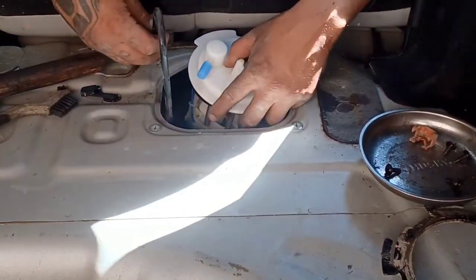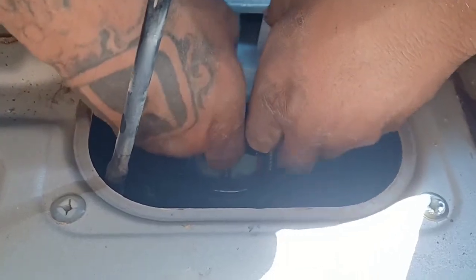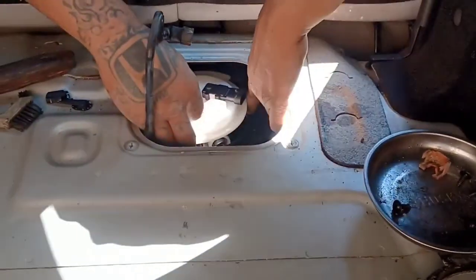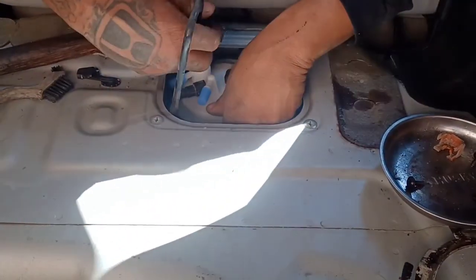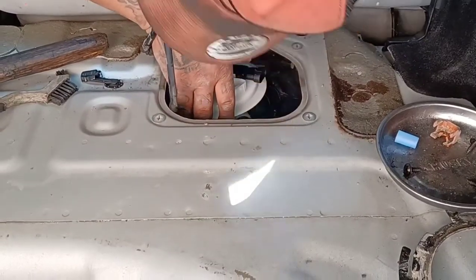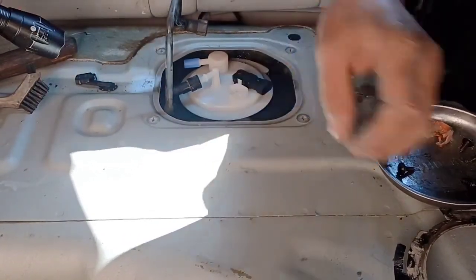It'll slowly fall in place — just wiggle it around a little bit. You might want to help the oil ring out because she likes to move around. Get the oil ring into place. Make sure the oil ring is around the gas tank — that ring is very important. It needs to be around the gas tank opening so it doesn't leak. The fuel pump's gonna go in just like that.